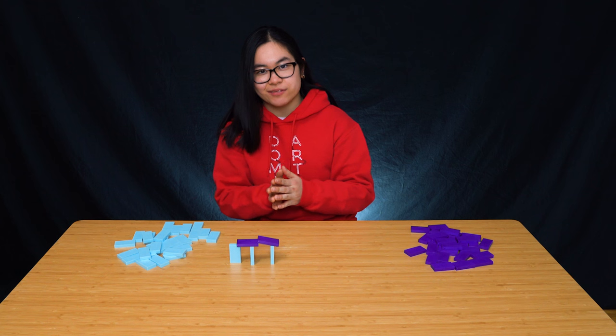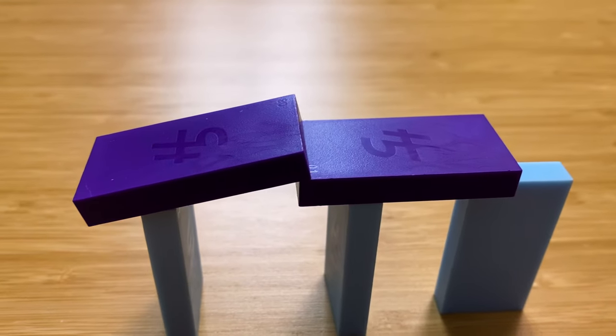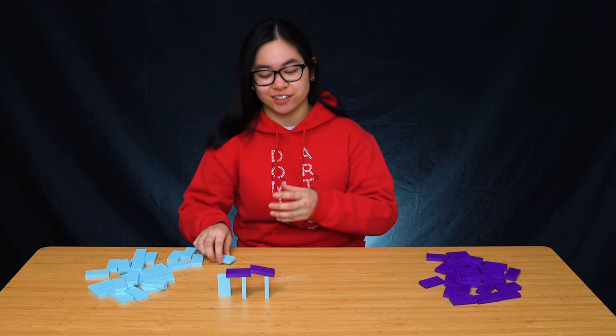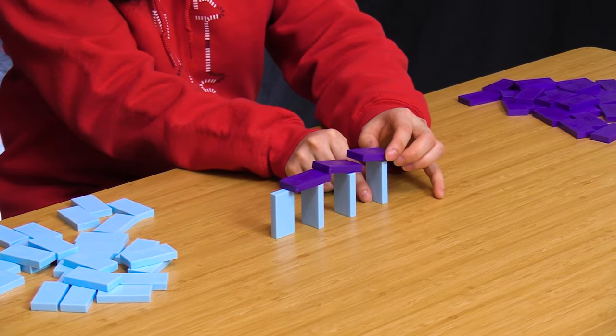Similarly, we do want to leave a little bit of space overhanging off of this purple domino again. So this is the basic structure of the rooftop trick — all we need to do now is just keep repeating it and make it as long as we want.